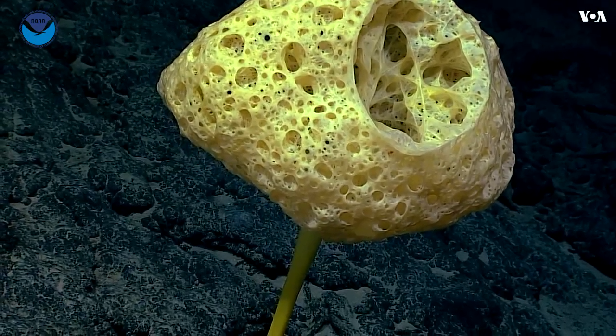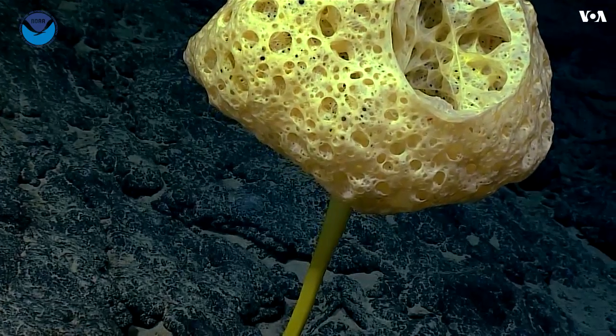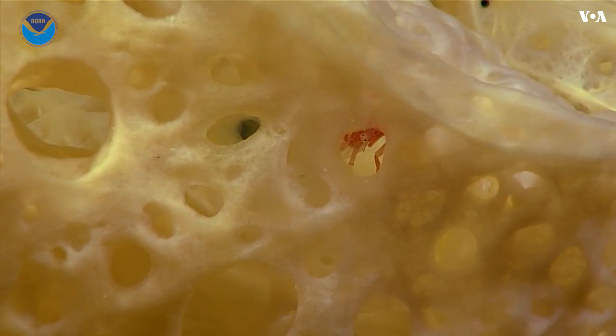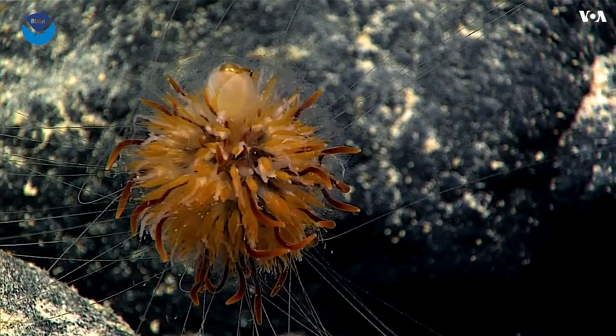It's a bowl sponge in the family Euplectella, but it's really weird. All of these oscula right here — all of these holes — are really different. We know very, very little about this.